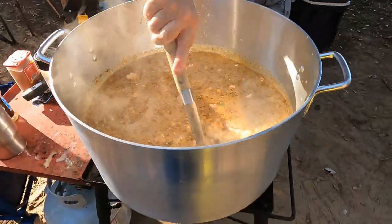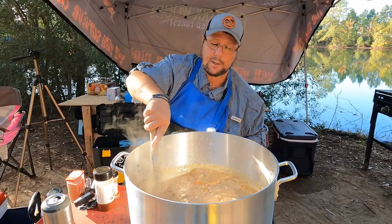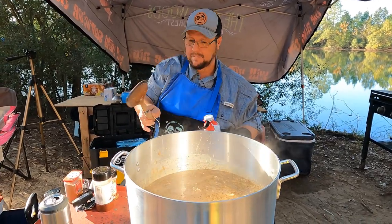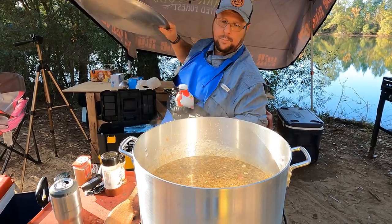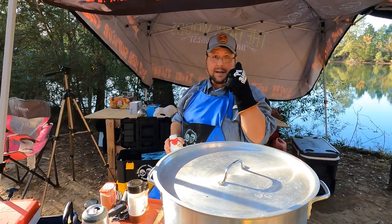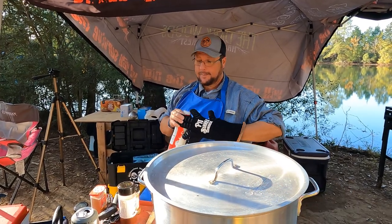That puts her right about at the five-gallon mark — imaginary marks, but I know it's about halfway. I know it's white chicken chili and it's not exactly white, but it ain't red — it's not a bowl of red. It's gonna thicken up as it simmers. Lid on her and we'll be back in 30 minutes for the tasting.